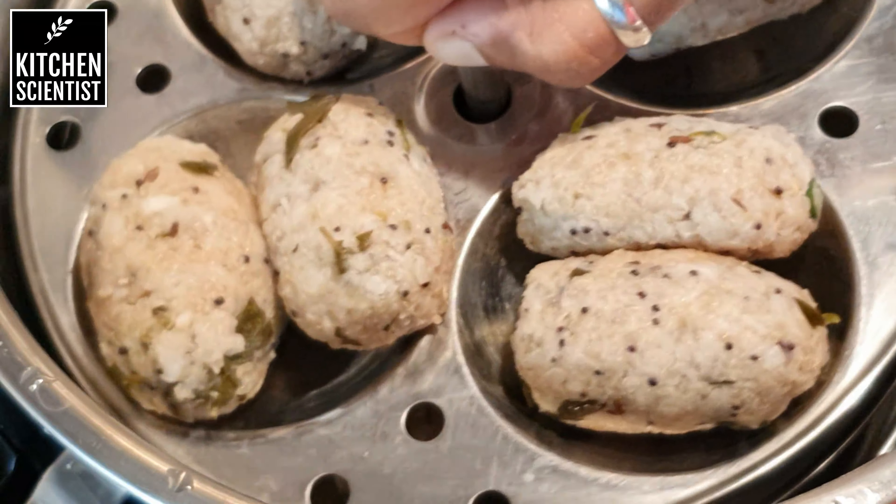Once the steaming is done, remove the plates and let it cool for a bit before removing it from the plate. And that's it — our healthy and tasty quinoa millet dumpling is ready to be served. Serve it hot with some spicy garlic chutney; the link for the garlic chutney is given above and in the description. Enjoy!